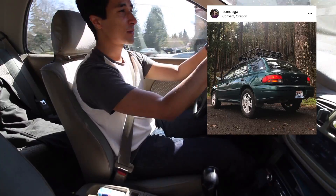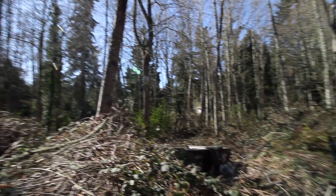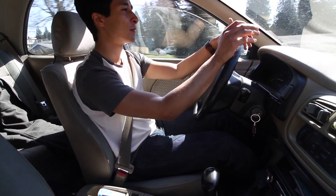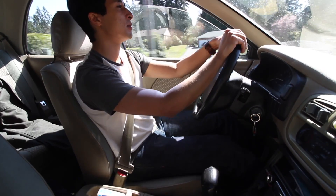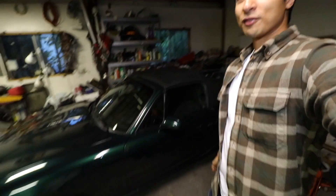Even taking this car on a 500-mile road trip, it was very smooth, comfortable, and civilized. I didn't feel like I wanted to kill myself after driving for a couple hours on the highway or sitting in traffic. So there's a lot to like — it's definitely not for everybody though.